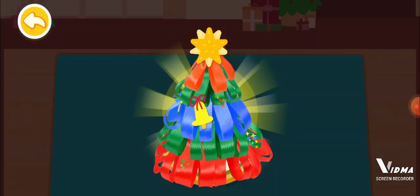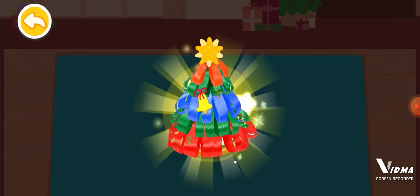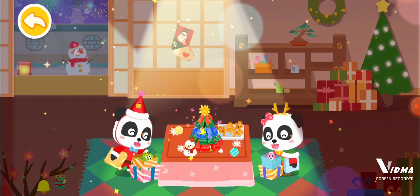Wow, what a beautiful Christmas tree we have made. Merry Christmas!